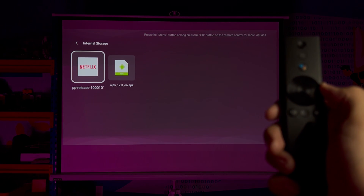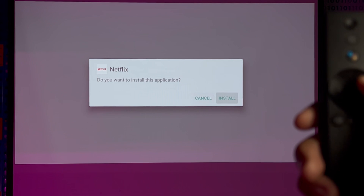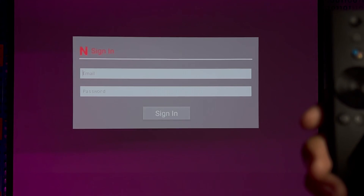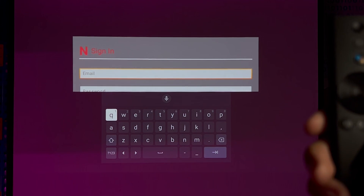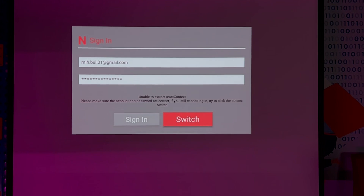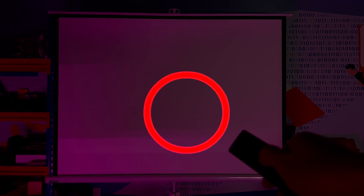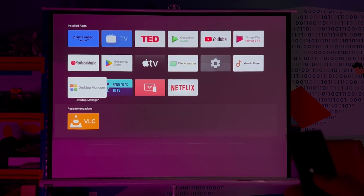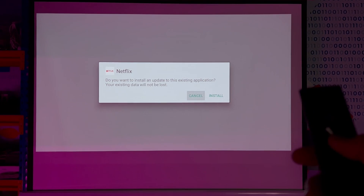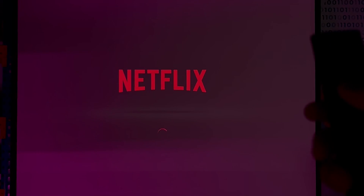Click on Netflix again to access the file folder and open the APK file, then choose Install. Once it's installed, open the app, log in, and use Netflix as usual. You might see a message saying 'unable to extract' — just wait and then select the Switch option. After that, re-enter Netflix from the Desktop Manager. This time the APK will process once more, leading you directly to the actual login screen.